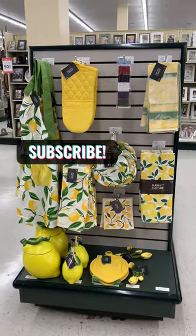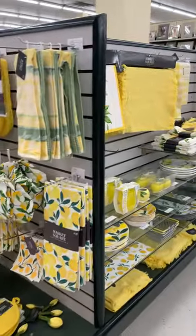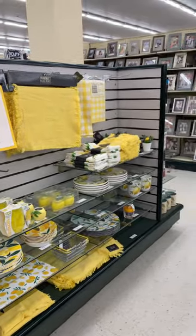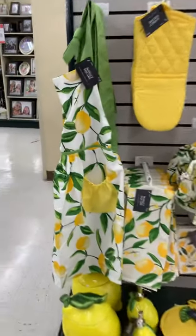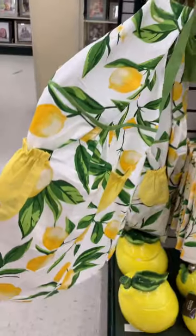Hey you guys, welcome back to my channel, thank you for tuning in. Today we are at Hobby Lobby — Hobby Lobby has definitely become one of my favorite stores. Today we are going to look at the lemon theme items they have put out for spring and summer, so let's get into it!